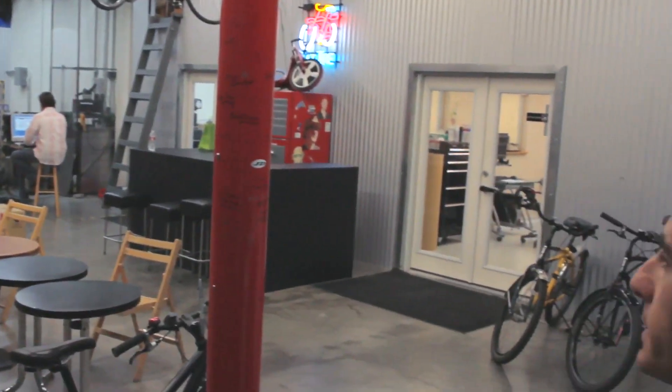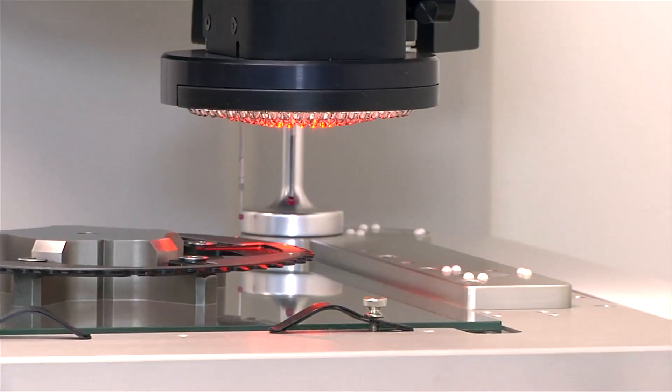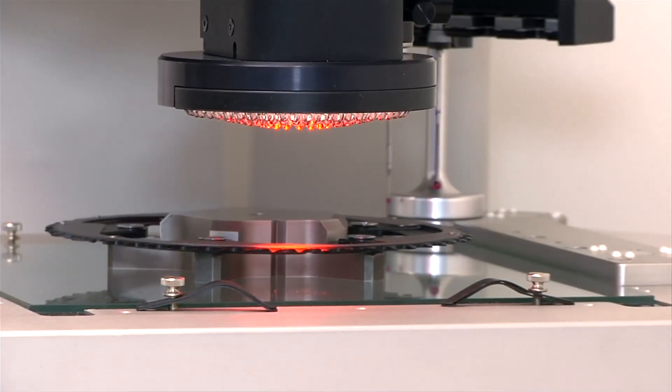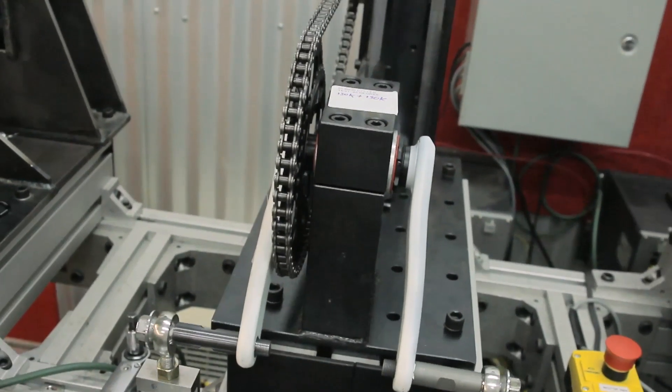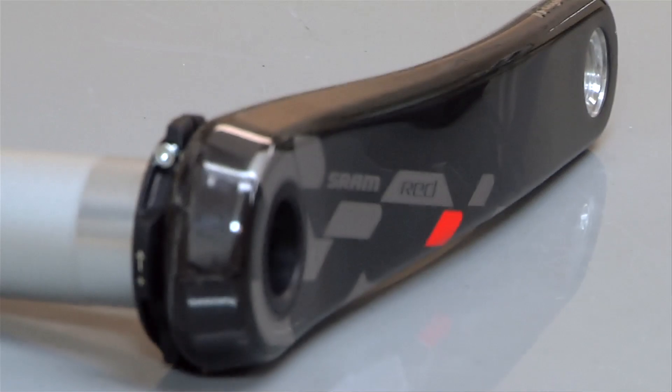Back in the corner there is our test lab. We perform a lot of different tests on crank sets, chain rings, and bottom brackets — both fatigue, impact, and static load testing. We'll compare to competitor product, we'll compare to our own product, and we assure that we meet industry standard requirements as well as internal requirements.